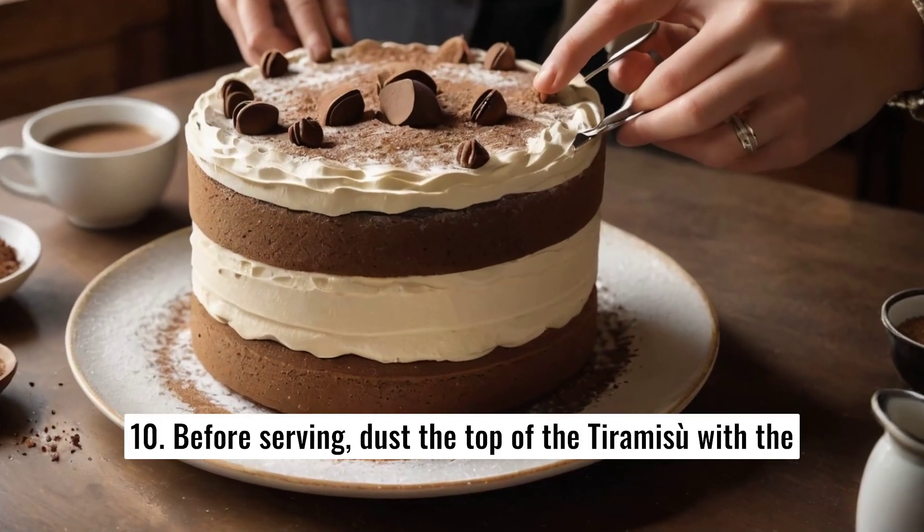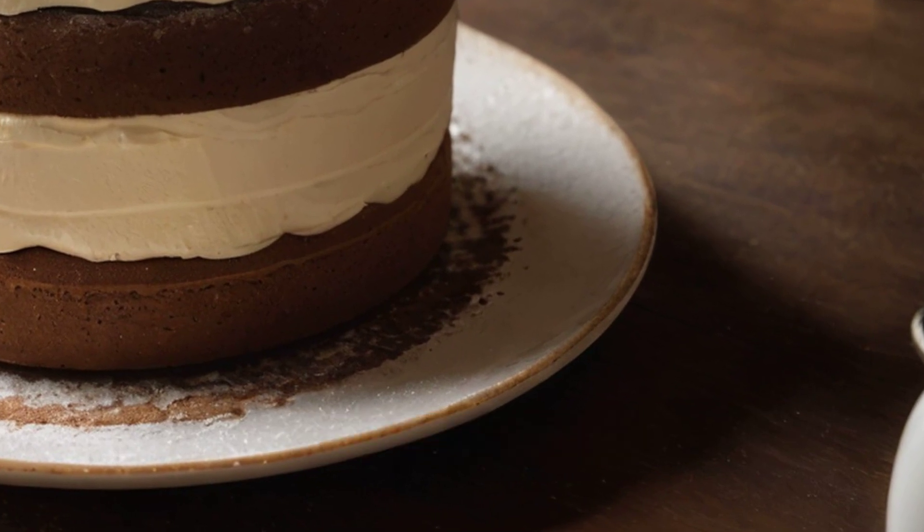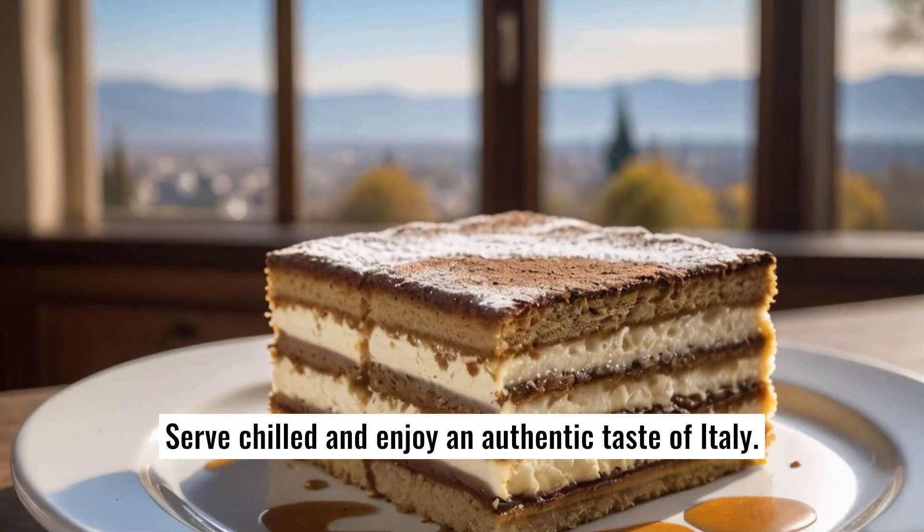Before serving, dust the top of the tiramisu with the unsweetened cocoa powder. Serve chilled and enjoy an authentic taste of Italy.